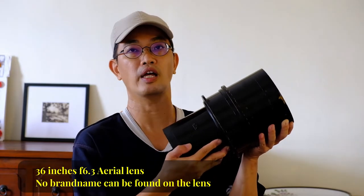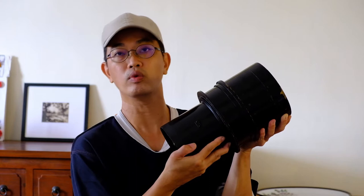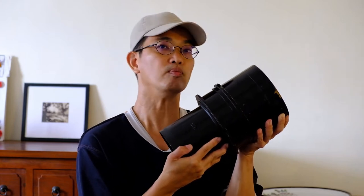But just a few weeks ago, my friend passed me a big lens, and I think I have to restart my ultra large format camera building adventure again. It's about 8 kilograms heavy, the focal length is 36 inches, and f6.3. This was used in aircraft to take aerial photos, and was probably made during the 1940s — probably during World War II.